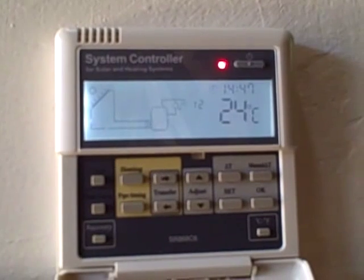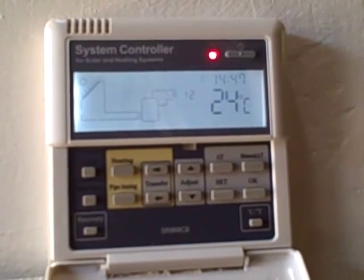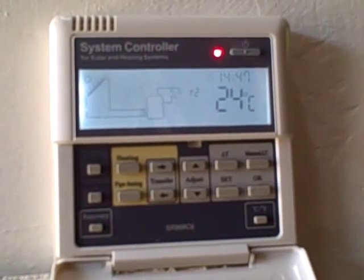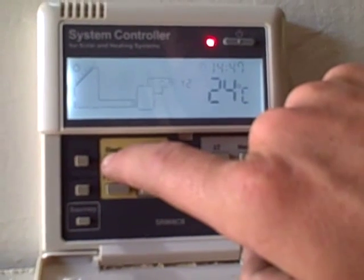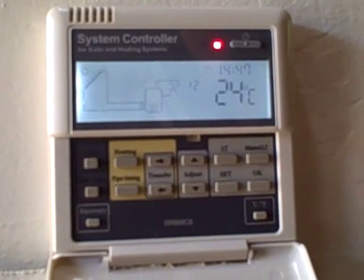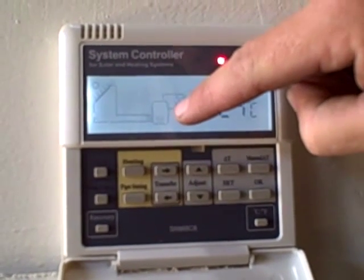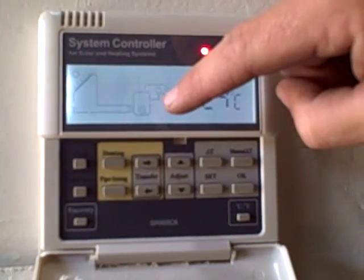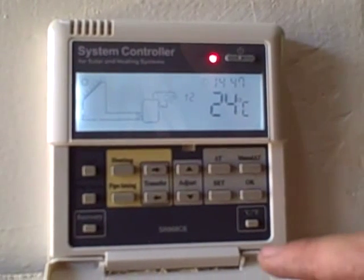And then we're back to the main menu. If we would like to set the manual heating, all we need to do is push the heating button and hold it in for three seconds. That beeping sound will sound when the element is turned on, and you will notice a small element sign in the cylinder to show that the element has been turned on. To turn it off again, you push the heating button once.